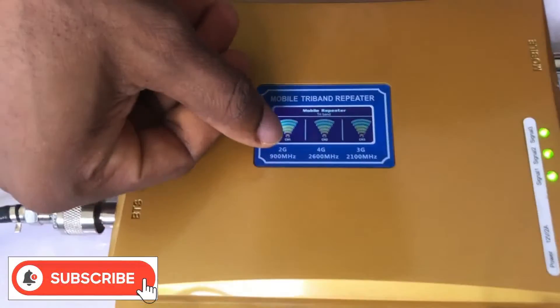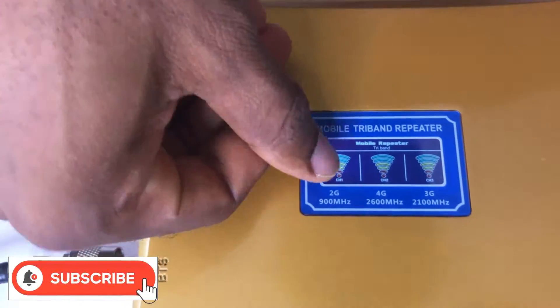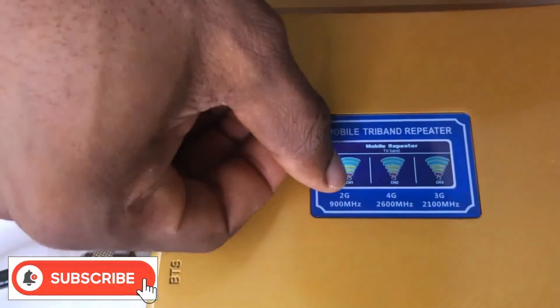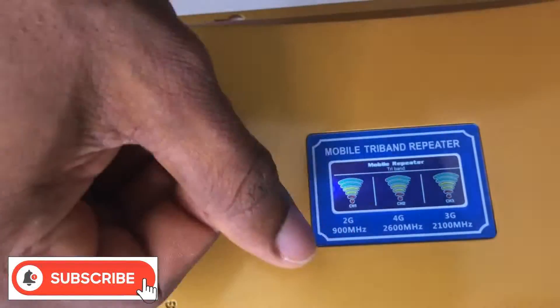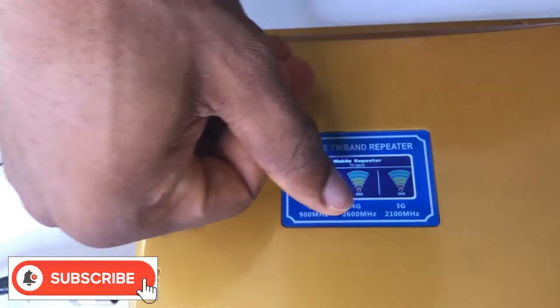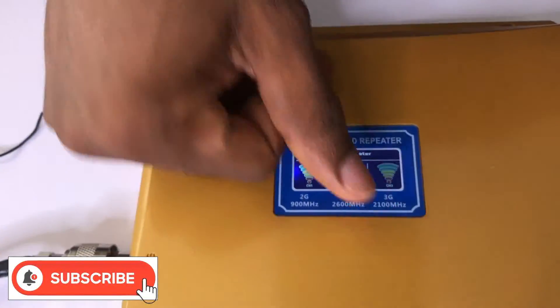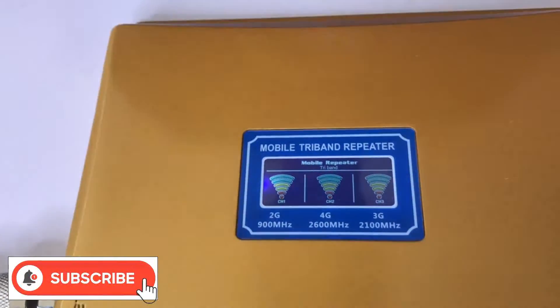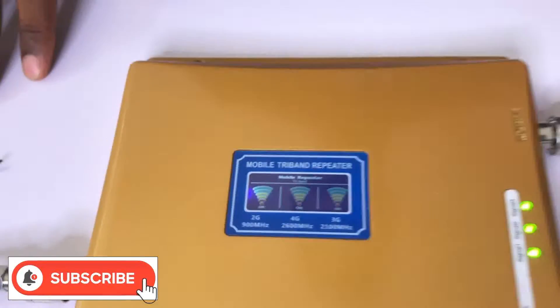So this is your signal channel — if you watch, all of them — both the 2G, the 3G, and the 4G — are having full bars. So this booster can boost a 2G, 3G, and 4G network. It's just a simple connection and it does its work automatically. Thank you guys.